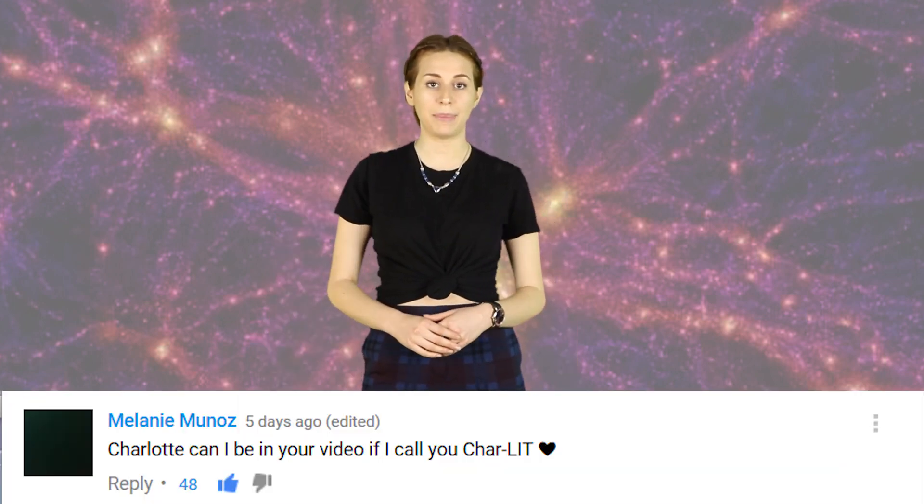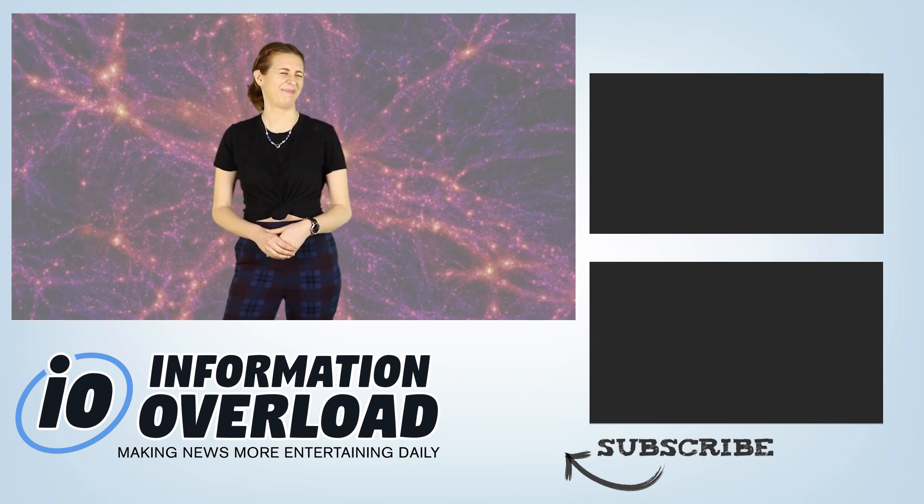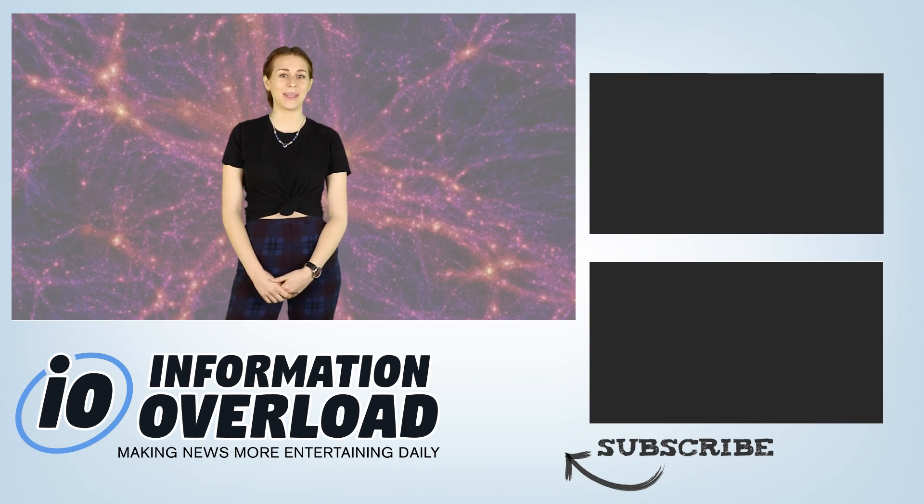Alright friends, it's time to respond to some comments. Melanie Munoz asks: Charlotte, can I be in your video if I call you char-lit? Yes, you may. Aaron Shoemaker asks: hey Charlotte, what do you call the children of the corn's father? Popcorn. That's all for now, thanks for watching IO and I will see you in another video.